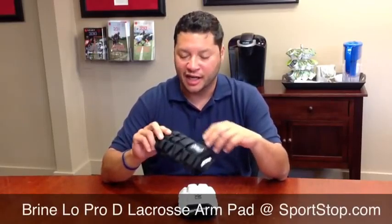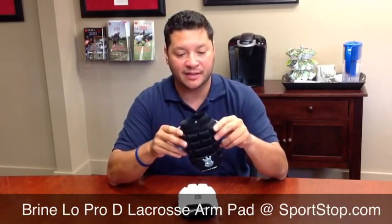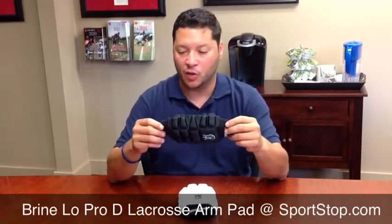Hi everyone, Eddie Villafane with Brian LaCrosse, here with the brand new updated Lowepro D — one of Brian's best-selling arm pads. It's just been changed up with a couple of new updates.